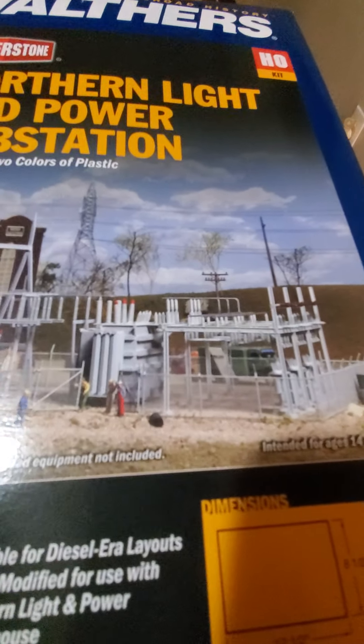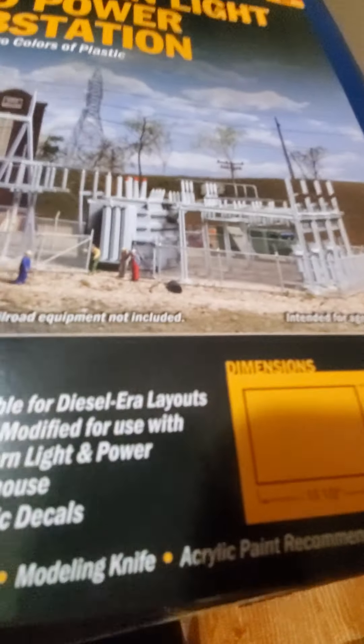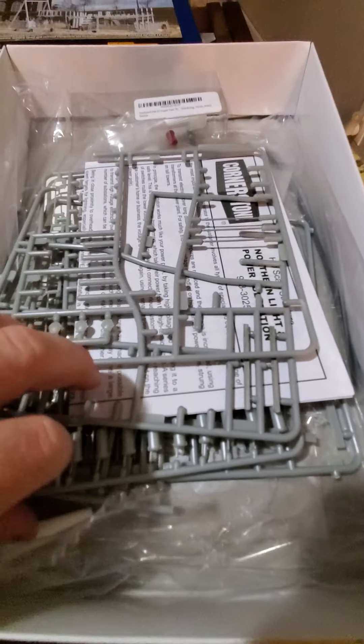So I bought the Walther's kit. It's really, really a nice kit. For those of you who haven't used Walther's kits, it's molded — all the parts and pieces. It's easy. This kit includes fence and fence fabric.